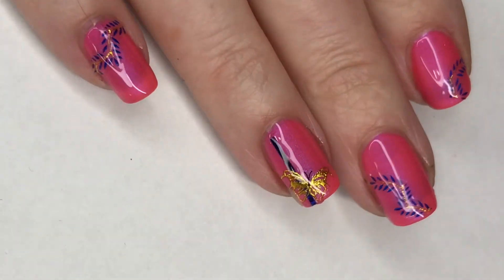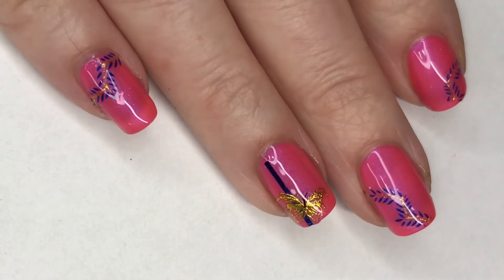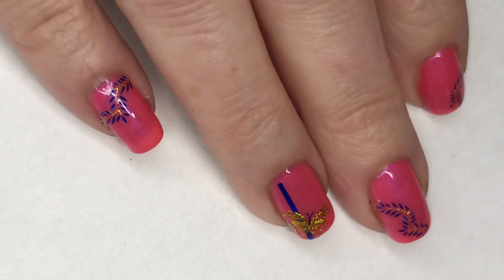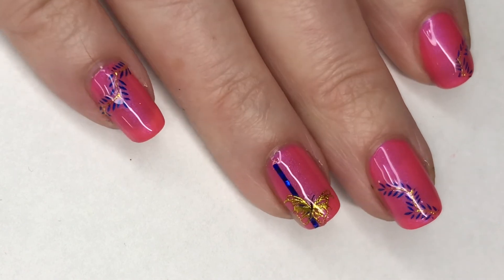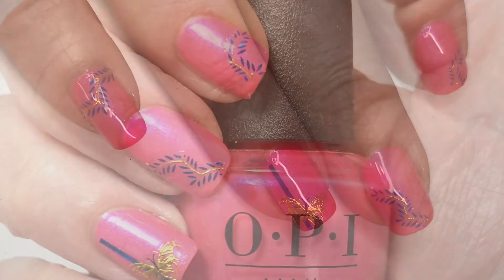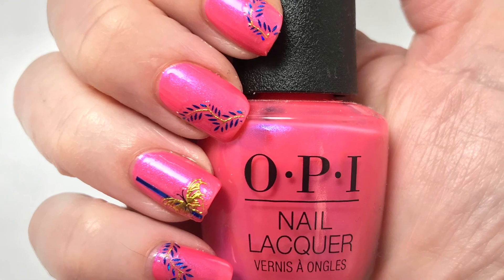And here is my final design. I hope you guys enjoyed this one — I think this turned out really pretty. I absolutely love this color. This Hotter Than You Pink is absolutely beautiful, and even though that shimmer is very light, I think the stickers I chose here with the blue and the gold really brought it out a lot.